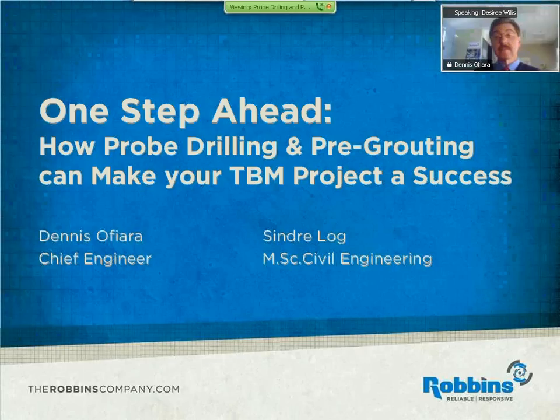Hello everyone, and welcome to the webinar, 'One Step Ahead: How Probe Drilling and Pre-Grouting Can Make Your Project a Success,' presented by Dennis Ophiara and Cendra Log. I am Desiree Willis, and I'll be moderating the Q&A throughout the presentation and at the end. I'd like to turn it over to our first speaker, Robbins' chief engineer, Dennis Ophiara.